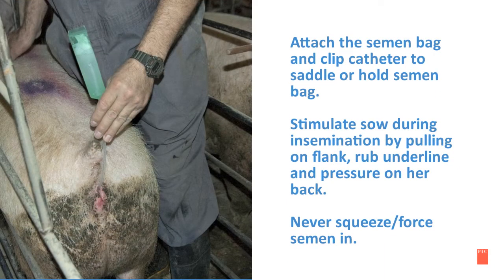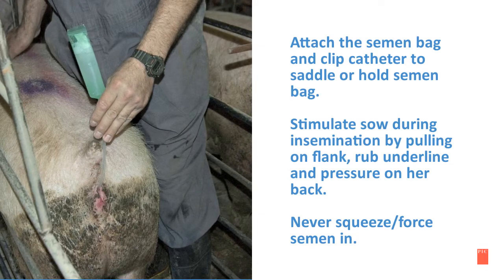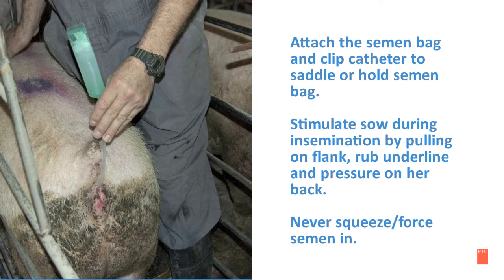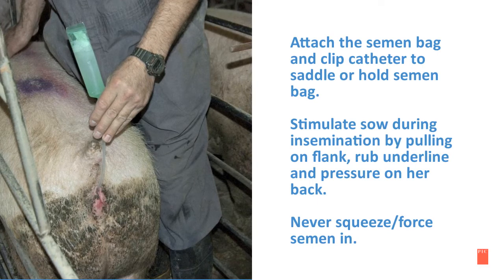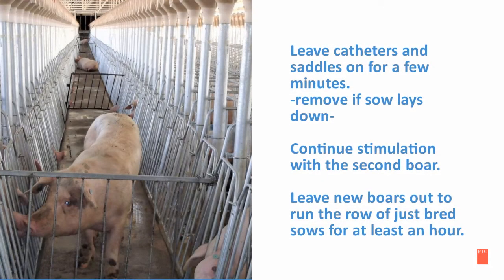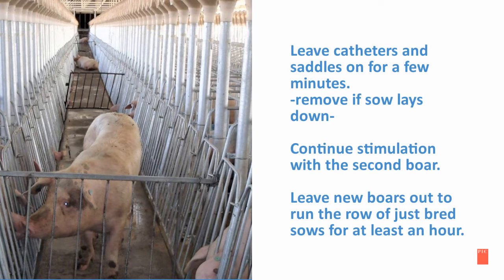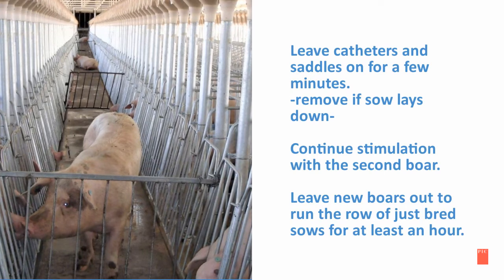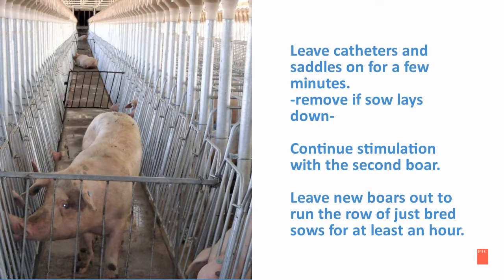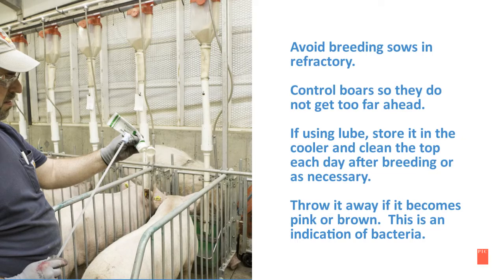Attach the semen bag and clip catheter to the saddle, or hold the semen bag in your hand. Stimulate the sow during insemination by pulling on her flank, rubbing her underline, and putting pressure on her back. It is very important to never squeeze or force semen in. Leave the catheters and saddles on for a few minutes, but remove them if the sow lays down, and continue to stimulate with the second boar. You can also leave the new boars out to run the row of just-bred sows for at least an hour.